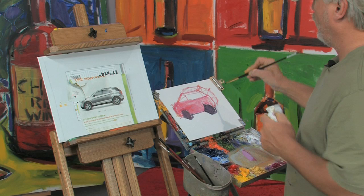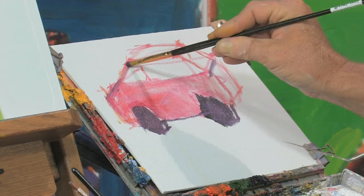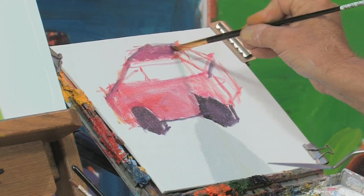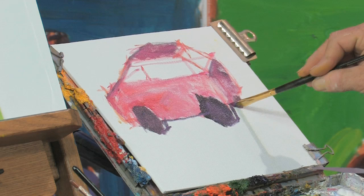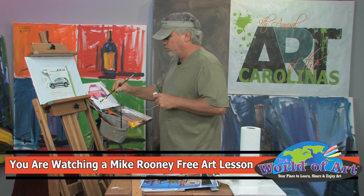Then you would have the other side of the tires there. Always remember your perspective — we're looking at it from the back end. Here's the perspective on the top, so we take the top and go ahead and fill this in. A lot of times when you're out painting plein air, you need to fake in some cars. You can just basically fake in some blocks.